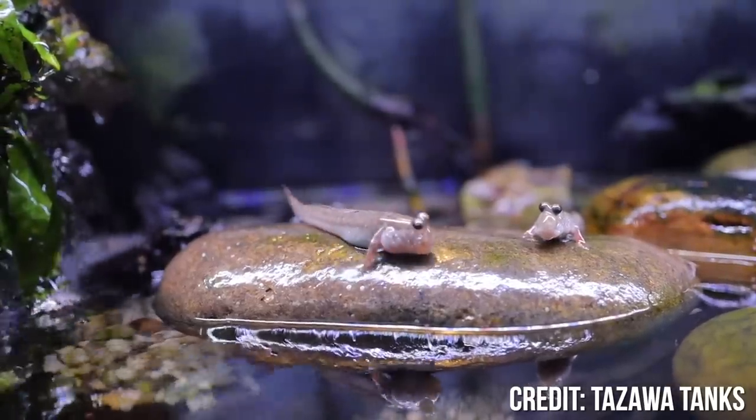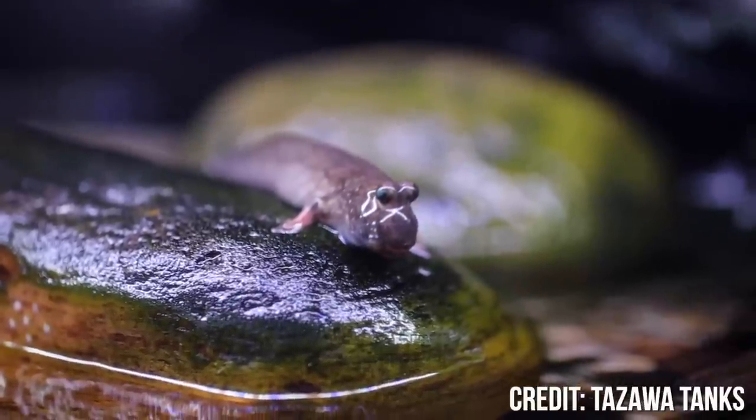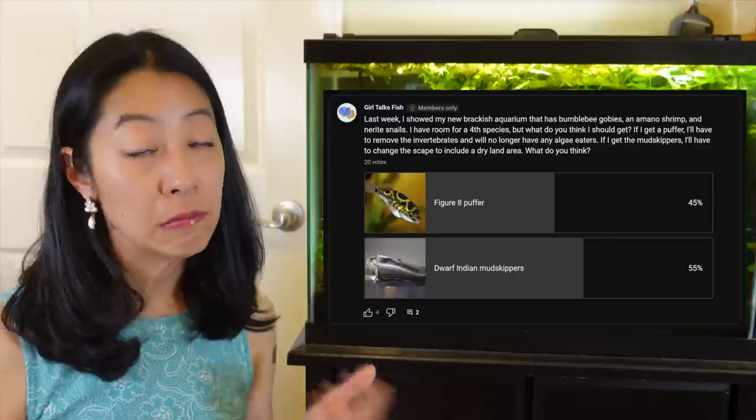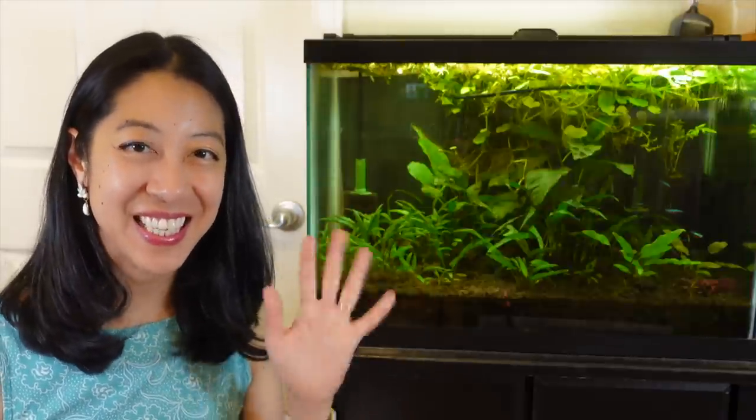Now I have space for one more species. I'm thinking either a figure eight puffer or Indian dwarf mudskippers. If I get the puffer, the pros are I won't have to rescape the whole thing, but I will have to get rid of the invertebrates because he'll probably go after them. If I get the dwarf Indian mudskippers, I'll have to completely rescape it so they have an area of land to climb on, but I'll be able to keep the inverts. Let me know in the comments what you think. Otherwise, take time to enjoy your tanks and I'll see you in the next video.